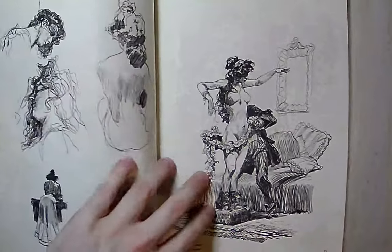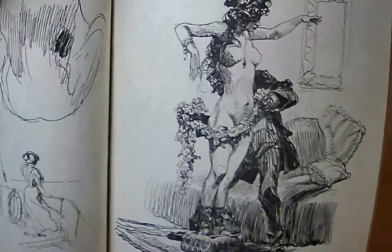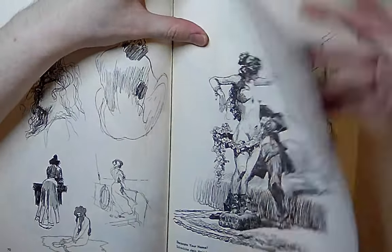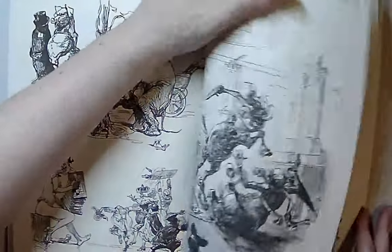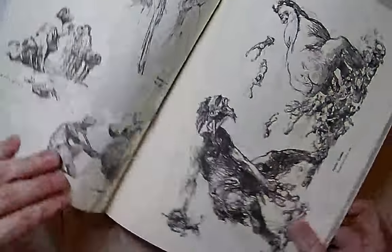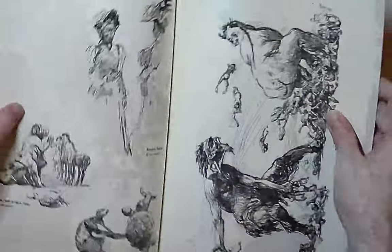He drew great women — absolutely amazing women. What could this guy not draw? I guess a bicycle — he did not draw a very good bicycle. But I guarantee there'll be a drawing in here of a bicycle that just looks amazing.